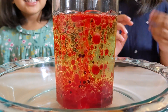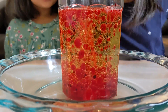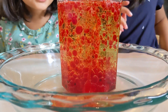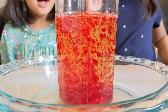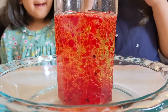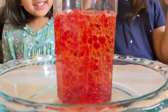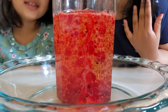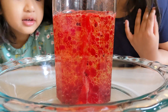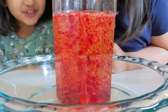Look what's happening! It's red and it's lava! It's red! It's lava bubbles! It looks like water, but it's lava!